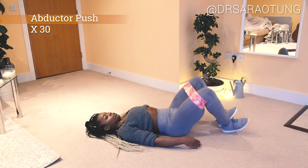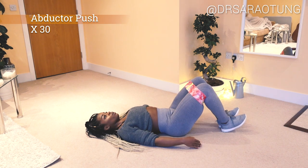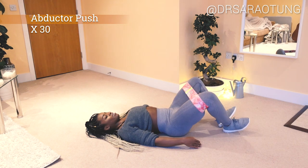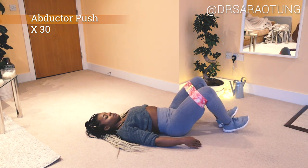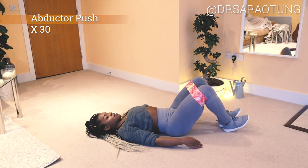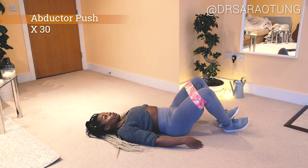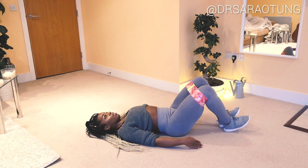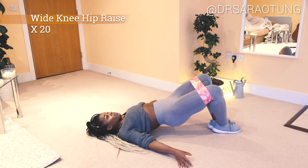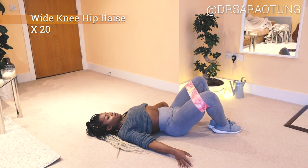Then we move to the floor for abductor pushes. Lying on your back, make sure your lower back is pushed into the mat, then push your legs apart pivoting at the heels, really feeling that resistance. Use both legs at the same time to push the band apart as much as you can, then control the movement back in toward the center.